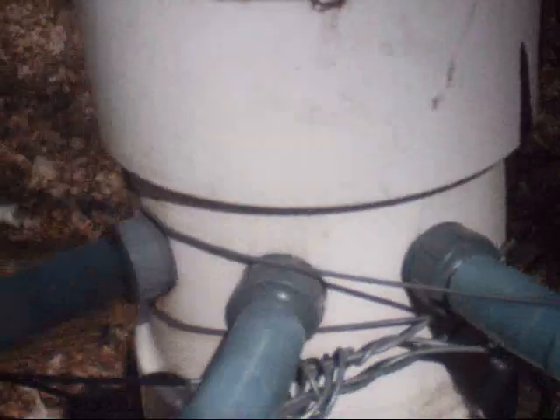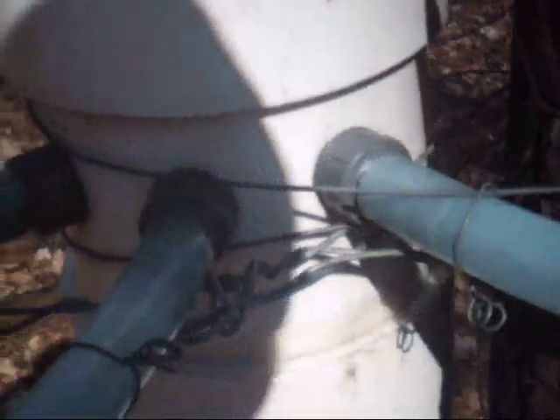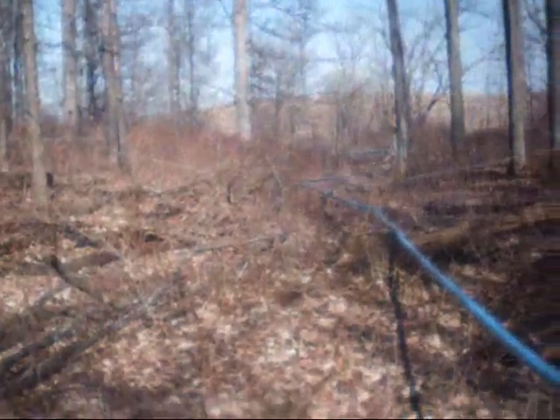Here's another type of collection manifold. Three-quarter lines all come down through the woods, splicing into this big piece of pipe. You've got an inch-and-a-quarter line, I think, running deep into the bottom. That runs down to a big collection tank.